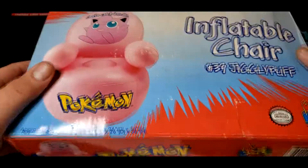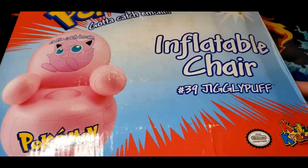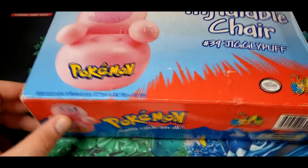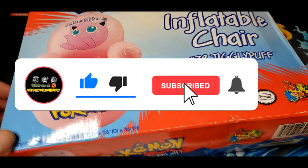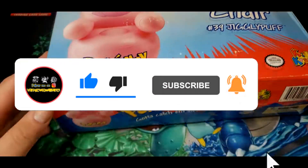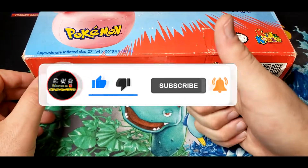So there we have it — the inflatable chair Jigglypuff by Kids Craze from the year 2000. If you guys aren't already, make sure you're following me at Vintage Pokémon Hunter on Instagram. Still giving away a hidden face giveaway once I hit 2,000 subscribers on YouTube. I appreciate you guys watching these videos each day — have a good one.